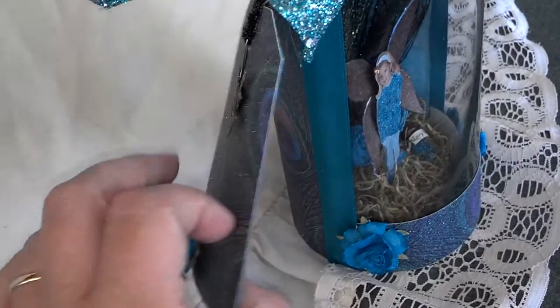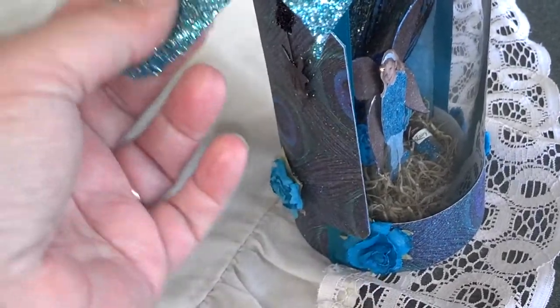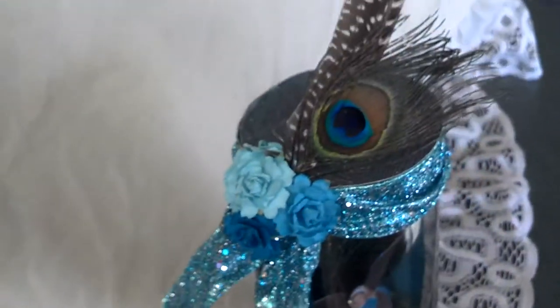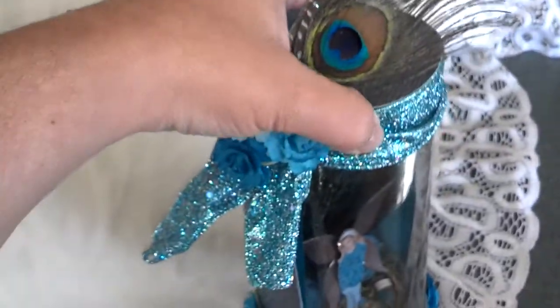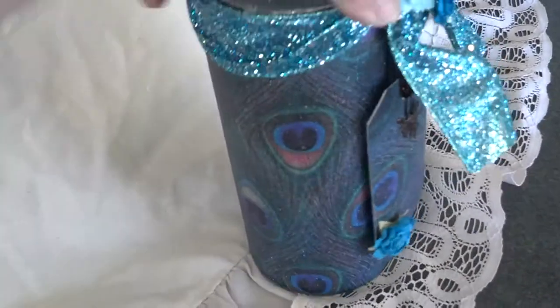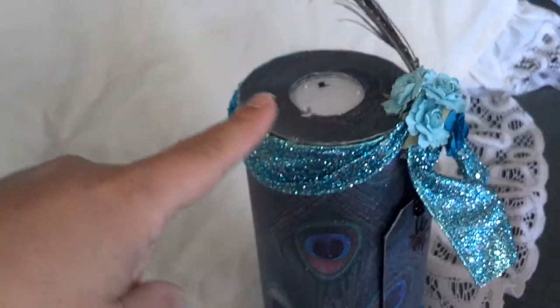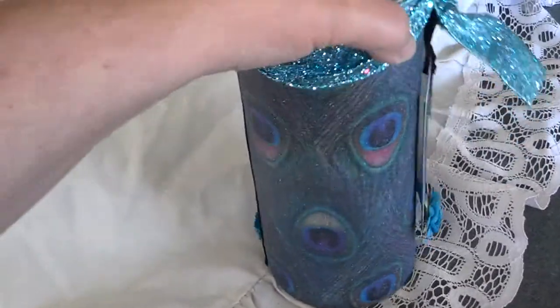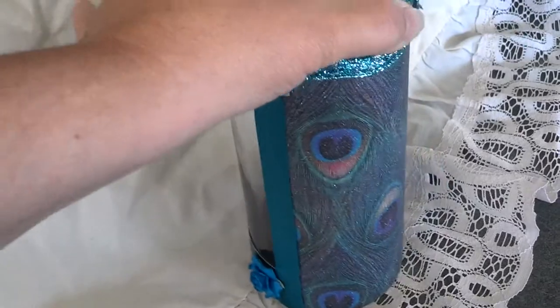Of course, I don't name the fairy what their real names are — we give them a fairy name. This one I decided to do in the peacock; I just thought it was really pretty. And here's the back. Usually the tea light has a cover, so I know that doesn't look real pretty on here right now.